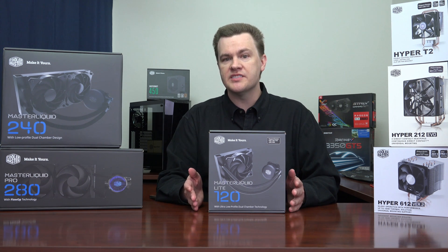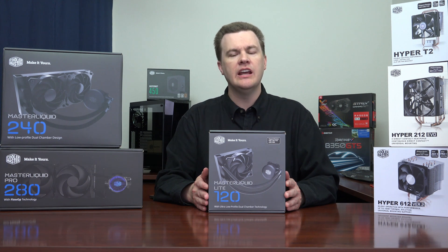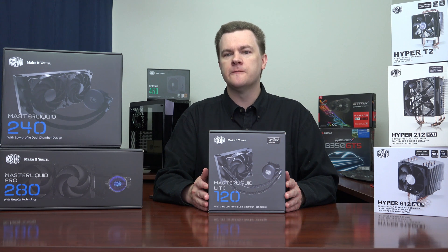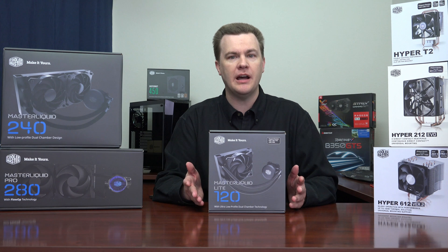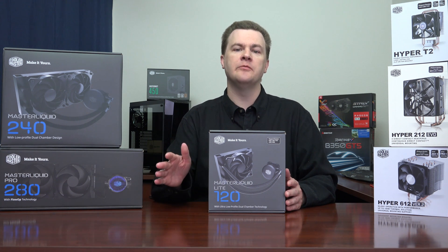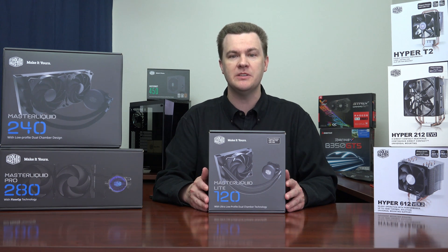How about lower-end processors like the Ryzen 3s and Ryzen 5 1400? Absolutely not. Either use the included cooler or use the money to buy a faster processor. A Ryzen 5 1400 is about $50 less than a Ryzen 5 1600 — so just buy the Ryzen 5 1600 and use the included cooler. Spending money on an aftermarket cooler for a budget processor makes no sense at all. Just buy a better CPU.